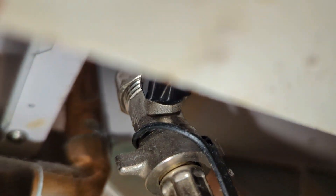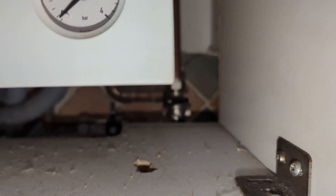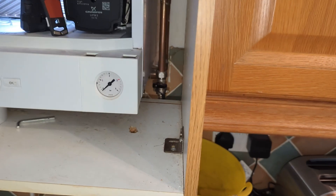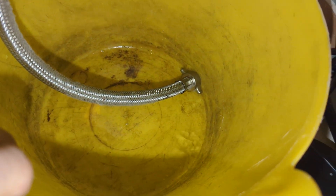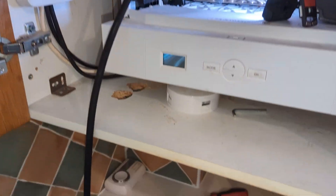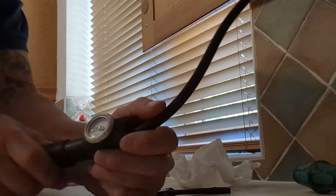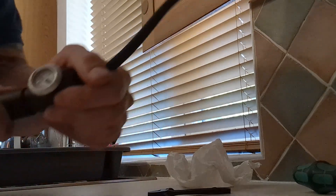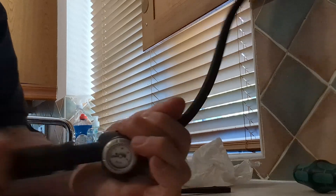You will usually find that as you start repressurizing the expansion vessel, it pushes water out of the system as it fills up with air — as you'll see in this case, it will go into the bucket. I've opened the central heating system basically into that bucket. Not a lot of water comes out straight away, but as we start pumping the vessel, water will leave the system.